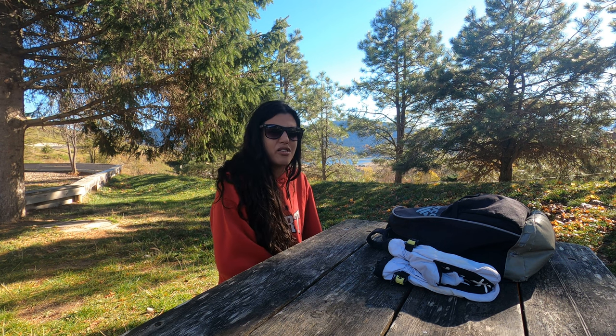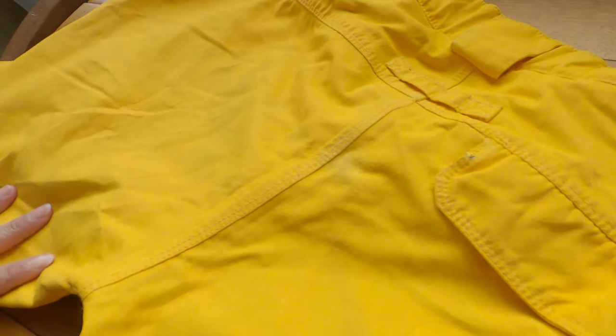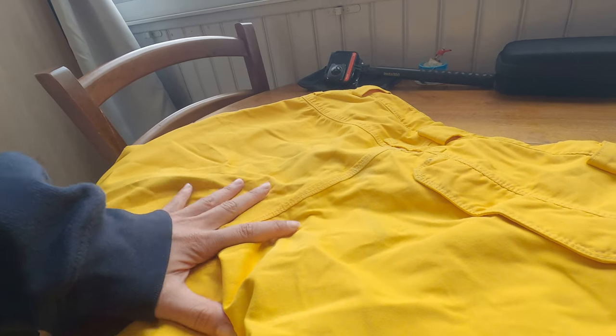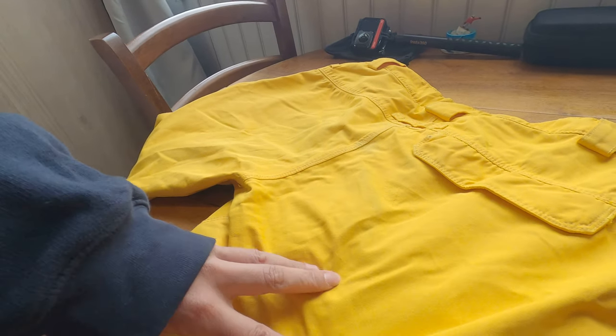Last season I bought two snow pants from 686 Brand and they were pretty expensive, so I'm a little bit mad because the first day that I went to the snow park with these pants they messed up with the pictures, and I can't take the stains away. You can't rub the stains because you are damaging the fiber.